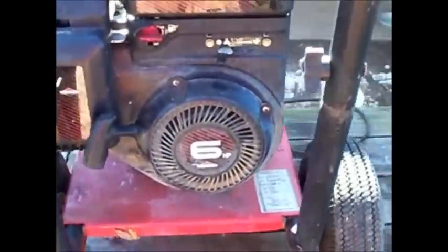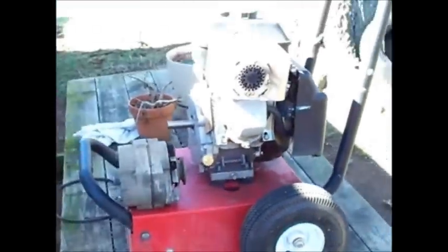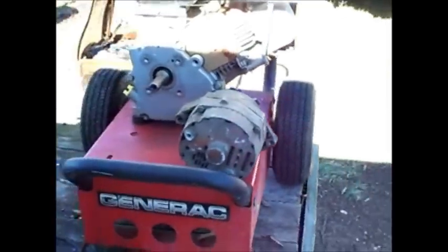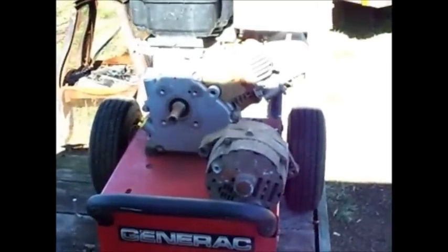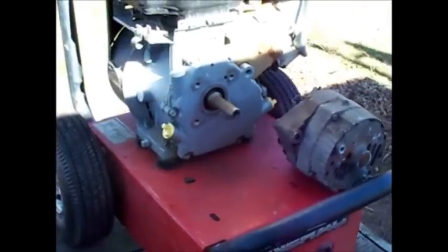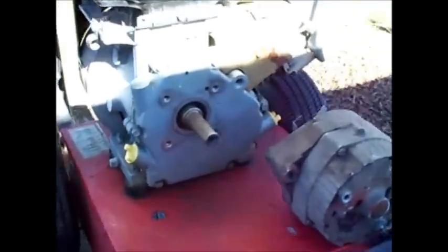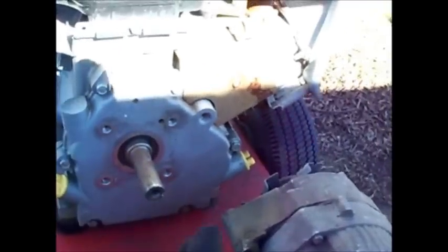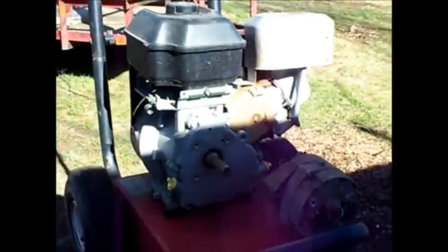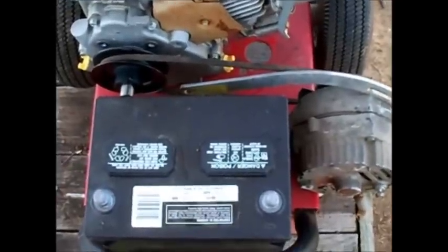It's a six horsepower Briggs and Stratton engine and I'm gonna try to keep it mounted the way it's sitting now, but I don't know if I'm able to. I think I'm gonna have to turn the engine around the other way so the belt will be running this way instead of that way. We'll see how it works out.